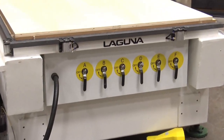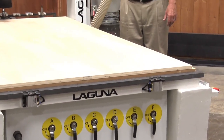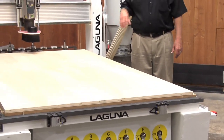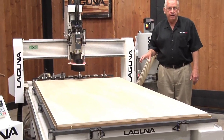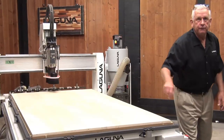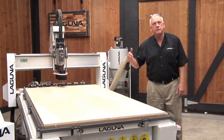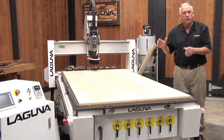The SmartShop models all feature vacuum tables, and generally they come with a vacuum pump unless you already have one. This particular machine has our universal vacuum table that has six control vacuum zones, and that's why you'll see six valves on the front. There's also a T-slot system integrated into it, so sometimes you may want special setups that require that.